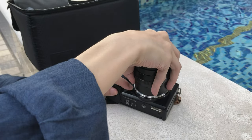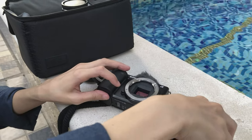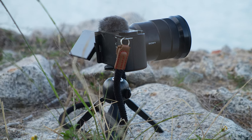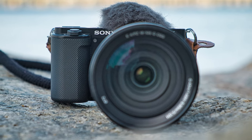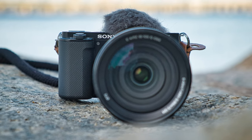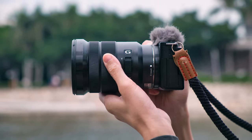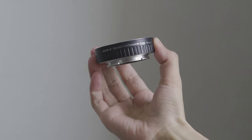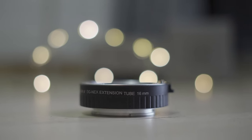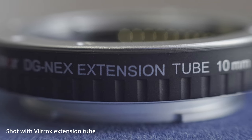Here are the tools you will need. First, a camera of course, and it would be better if you use a lens whose focal length is at least 35 millimeters because it's easier to focus. I will just use my Sony 18-105mm f4. You will also need an extension tube — this is very cheap, you can find it on Amazon for about 30 to 40 US dollars. I'll put the link in the description box.